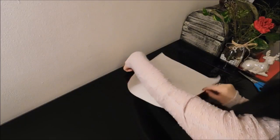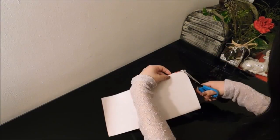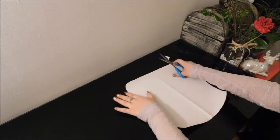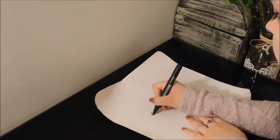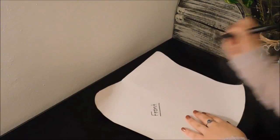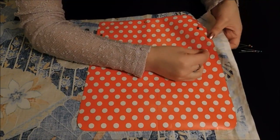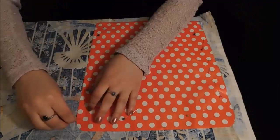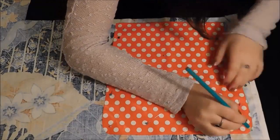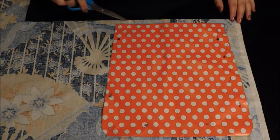Then round both top corners. Fold it in two and cut it. Put your pattern on top of your fabric and pin it. Then trace the pattern. Cut leaving some seam allowance.